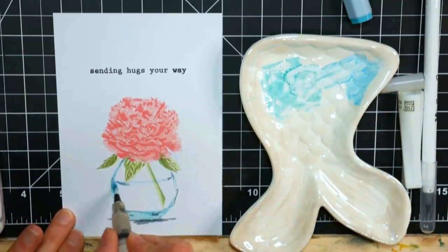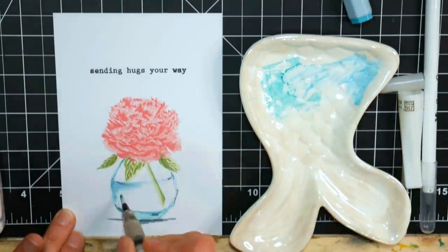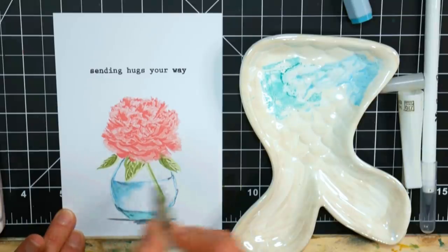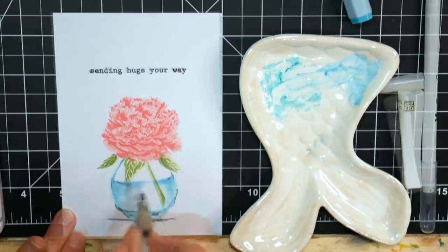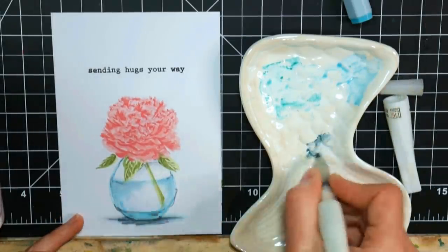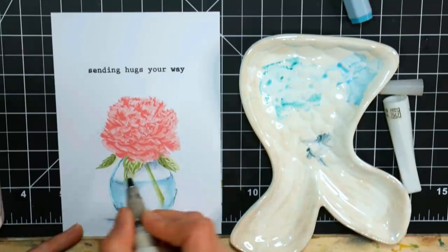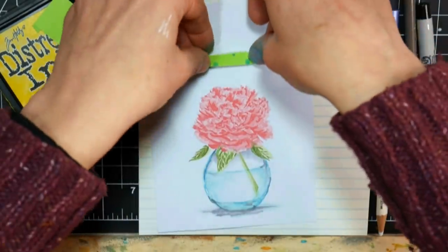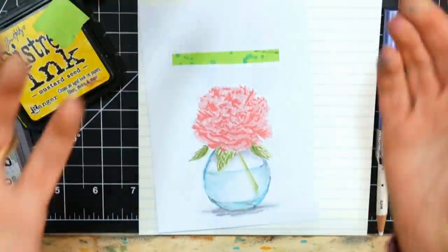Now I'm using a Wink-a-Stella pen — if you don't know what that is, it's like a water brush filled with a glittery mixture. This is the clear one, which I think is the most useful one to have. I'm just kind of spreading out that ink and picking up some from my tray, just painting it in. If I was working on watercolor paper I could spread the ink out more, but since this is just cardstock, I have to pick it up from the palette because on cardstock your ink soaks in more and doesn't want to move with a water brush. But it will on watercolor paper or Bristol.